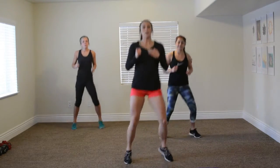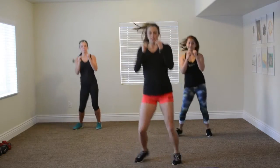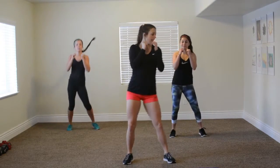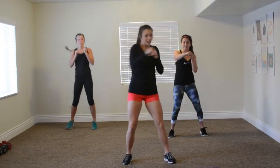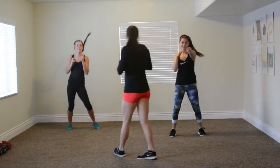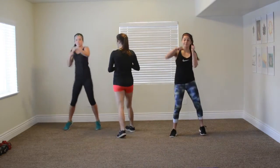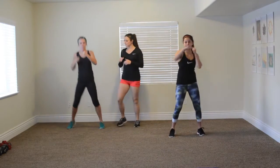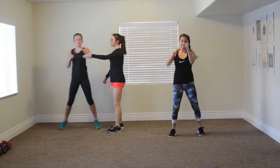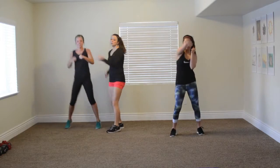Now we've got our jabs. I want you to give me a boxer shuffle. Maddie, you're holding it right here, just a little tiny hop. You're going to hit, hit, hit, hit, hit. Very good. Keep going. Now you're hitting nice and hard. I want her to smack my hand real fast and pull back. That's what I'm looking for — you hit, hit, hit. That's how you go.